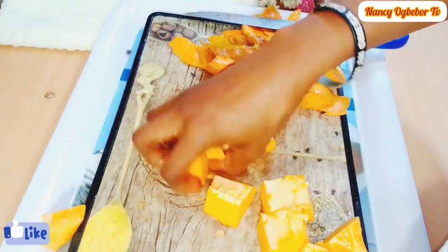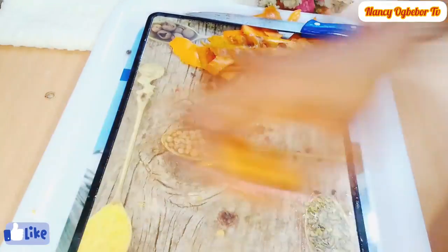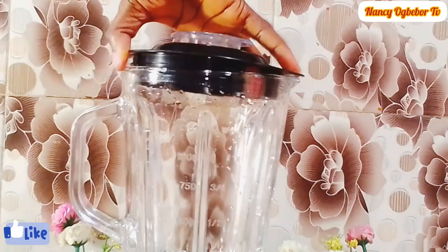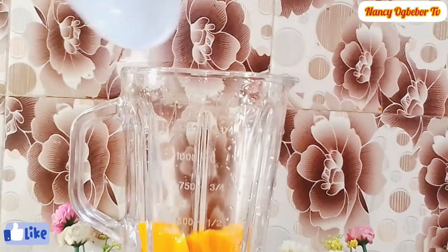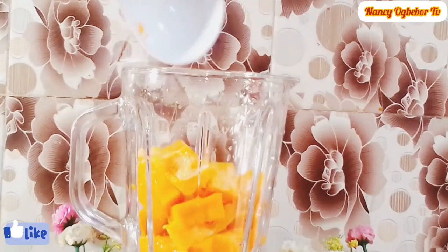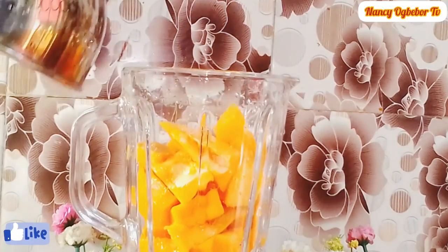Thank you beautiful people for always coming back to watch me, I really appreciate your support. If today is your first time here, we make amazing recipes that you will love — please stay connected, don't forget to subscribe and give this video a thumbs up. Next we're going to be transferring it into the blender and I'll add in water.